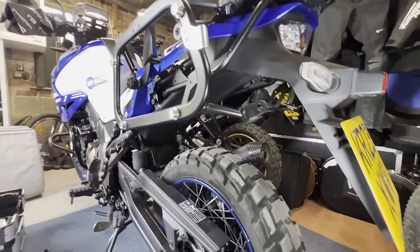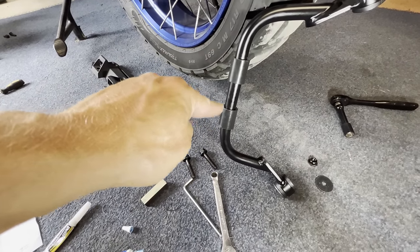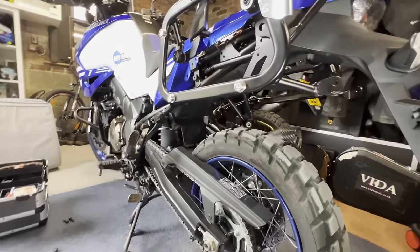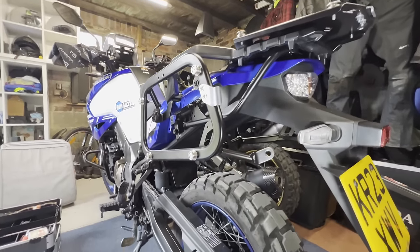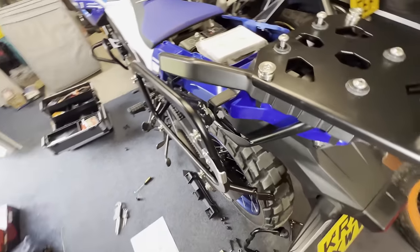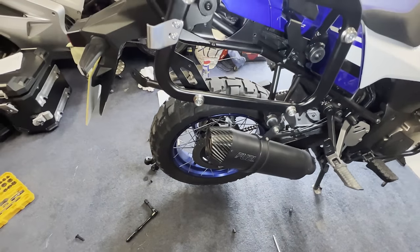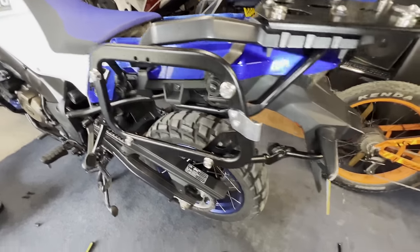Nearly there — last few bits to attach. Just waiting for the super glue to dry on these two rubber pieces before I connect this brace there. Everything's still loose at the moment but we're getting there, nearly done. It's a bit fiddly putting it all together but we're nearly there. I was a bit worried about the exhaust but it's miles away, so all good. That's everything attached, just got to tighten her all up now.